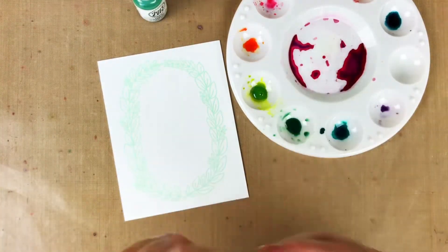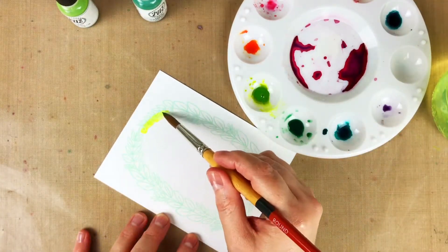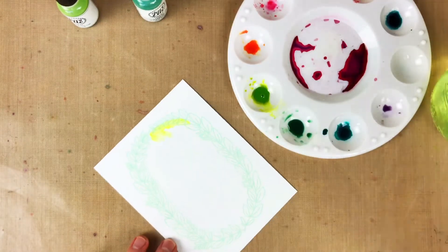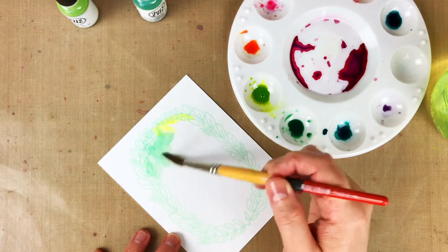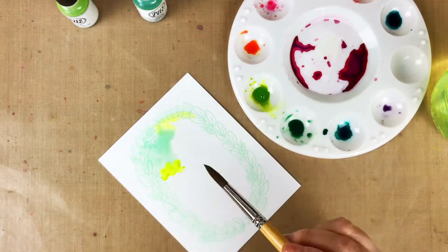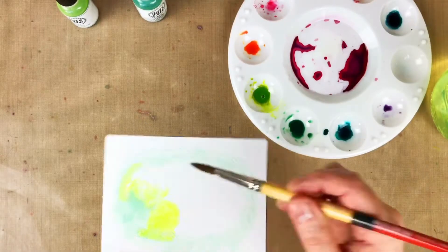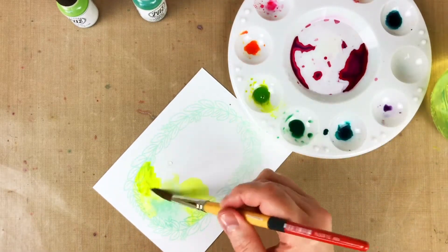After I stamped that beautiful wreath image from the Avery Elle Loved and Admired set, I used the Liquid Watercolors in Mint to Be and Lemongrass to color in that inside space. I went over all the inside leaves and just over the middle and I let the colors blend together to be this other beautiful shade of green, which is something I really like about these watercolors — you can mix a lot of new shades, so that's really fun.